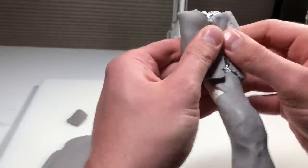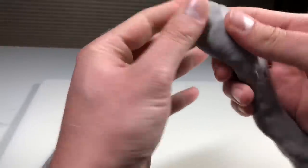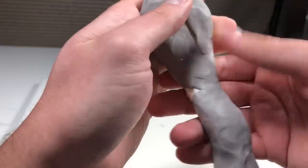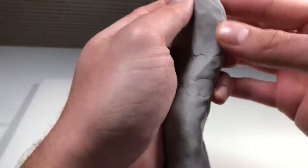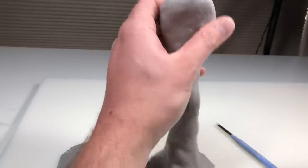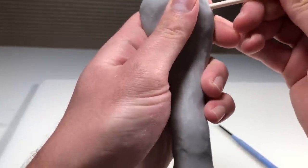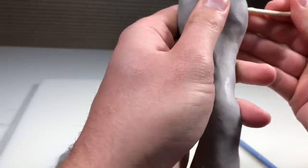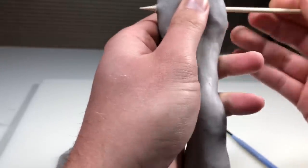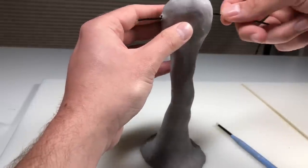Really quick before I forget — I've been getting a lot of questions about how much clay I use for each figurine. Typically for a nine to ten inch figurine, which is what my sculptures usually are, I go through a pound of clay. So one box of Super Sculpey and I'm good to go. For smaller figurines I'll use less, and for bigger ones more, but on average I use one pound of clay per figurine.